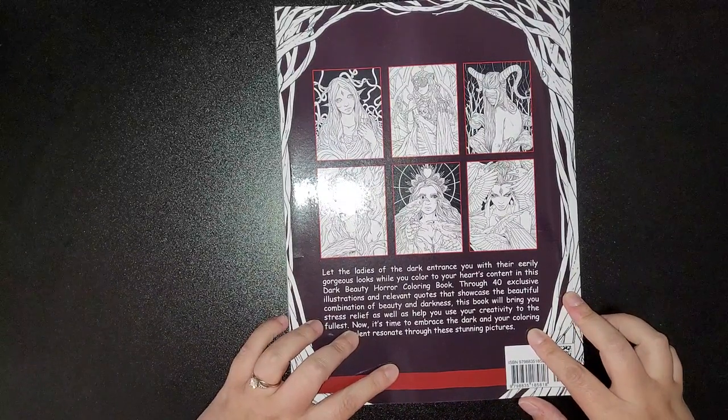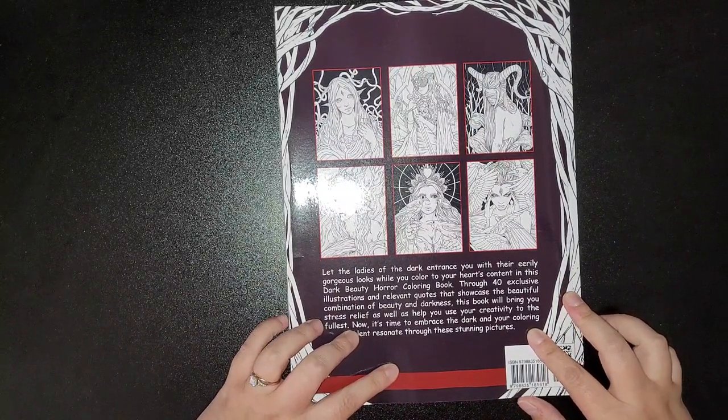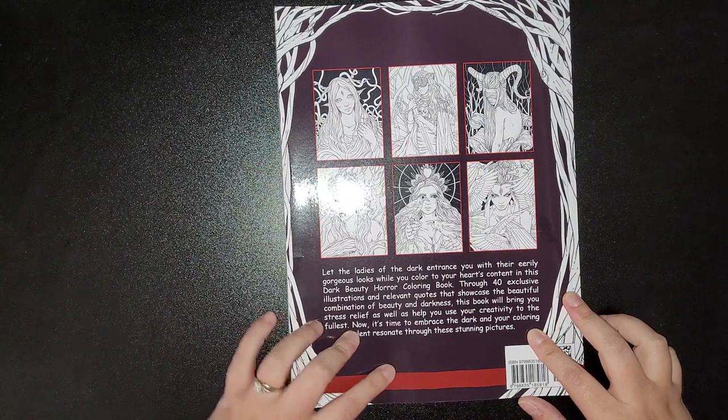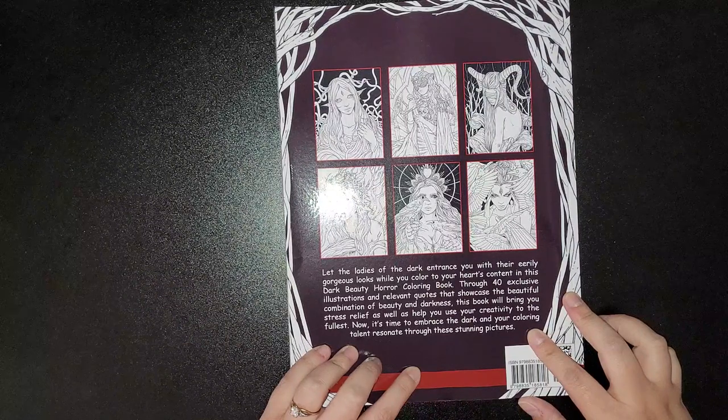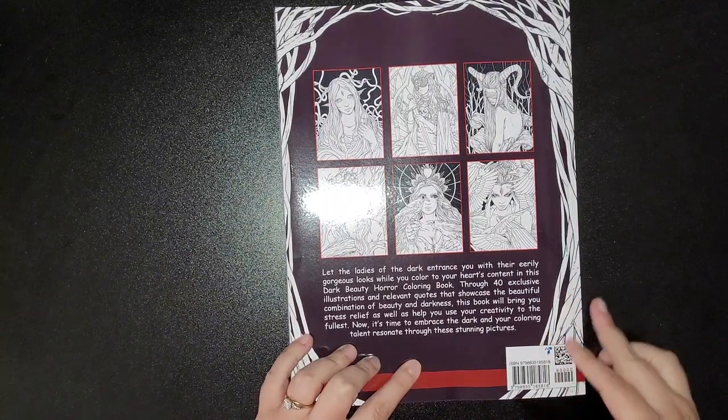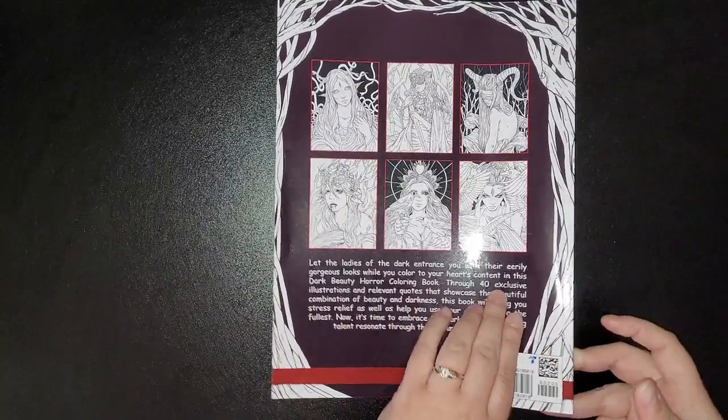"40 exclusive illustrations and relevant quotes that showcase the beautiful combination of beauty and darkness. This book will bring you stress relief as well as help you use your creativity to the fullest. Now it's time to embrace the darkness — let your coloring talent resonate through these stunning images."